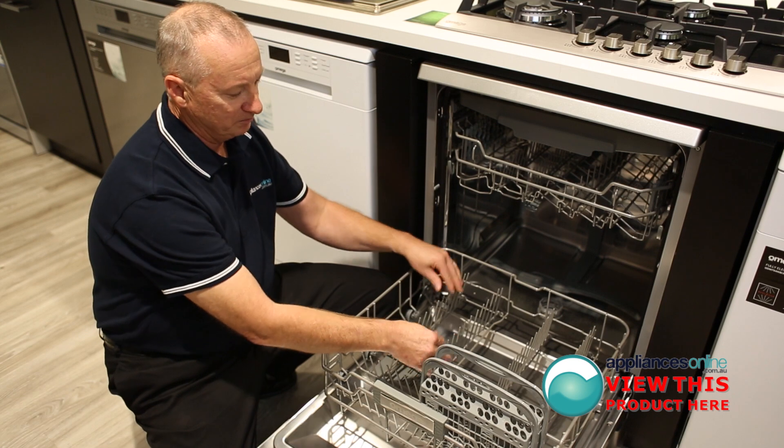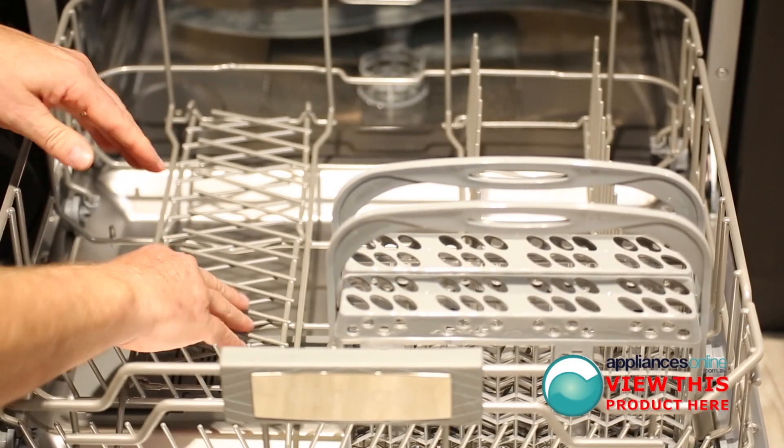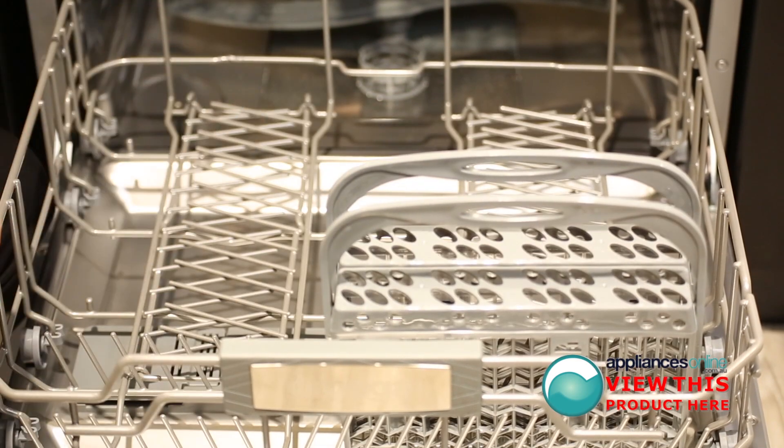The bottom rack has plenty of room. It will take a 30cm plate from the front. You can lay the tongs down on both sides, giving you more room at the bottom for larger pots and pans as well.